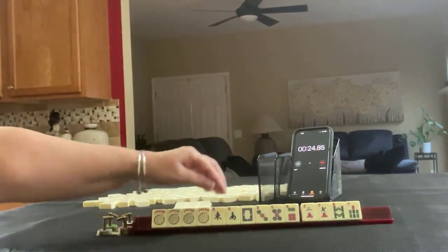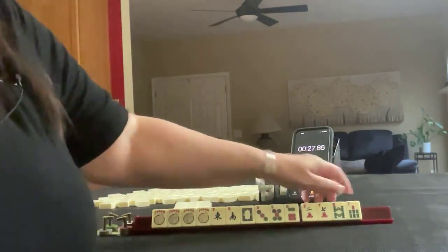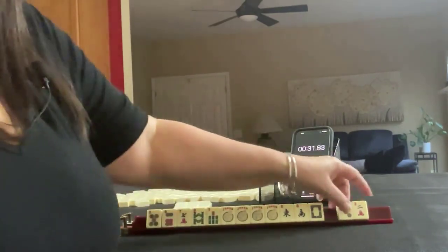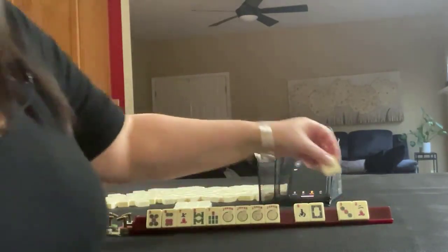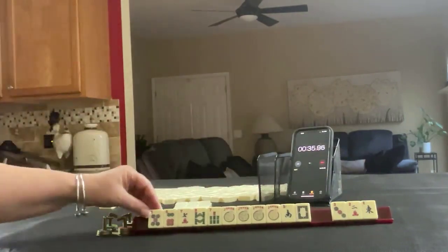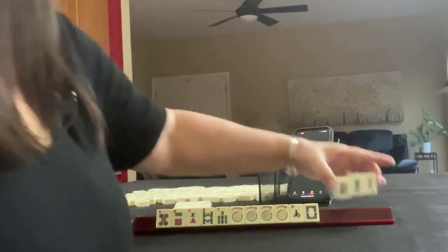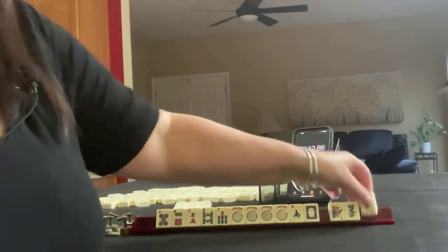Wow, four jokers — three, five, six, two, seven, eight, seven, sevens, five, six. Okay, there's two, three. Let's send off an east and focus on five, six, seven, eight — a five.